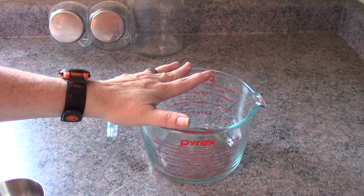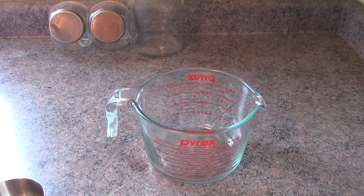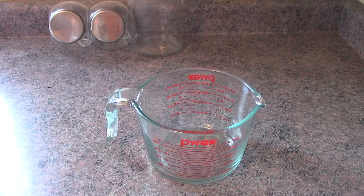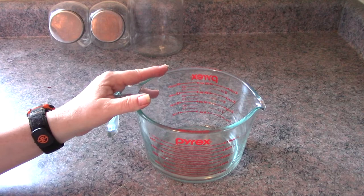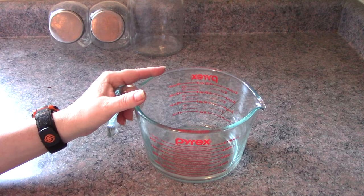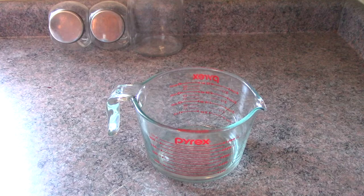So what I need is half a cup — you can cut this in half if you want, but I'm going to do the whole thing. This is half a cup of plain white vinegar. White vinegar is a mild acid and it helps break up mineral deposits, so that's why I'm using it in this recipe. I'm also using the same amount — half a cup of rubbing alcohol.